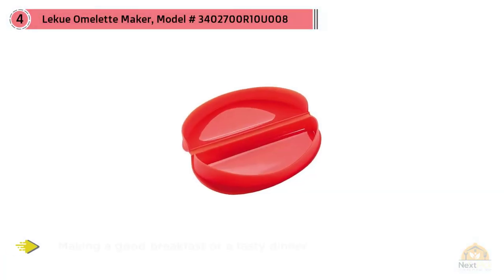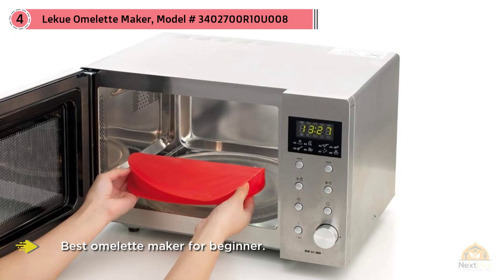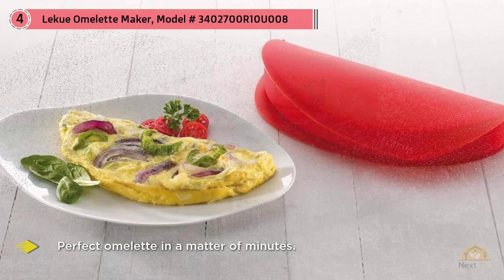Making a good breakfast or tasty dinner doesn't mean spending half an hour in the kitchen. Just prepare your favorite omelet mix, pour it into the Lequeux Omelet Maker — Lequeux is the best omelet maker for beginners — let it sit in the microwave for a few seconds and that's it. You'll have a perfect omelet in a matter of minutes.